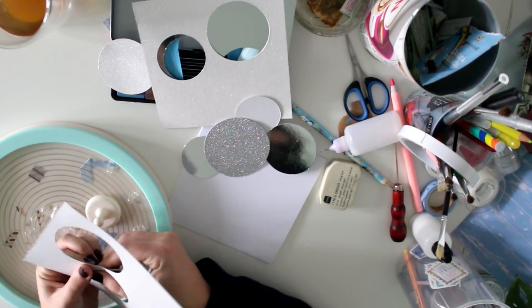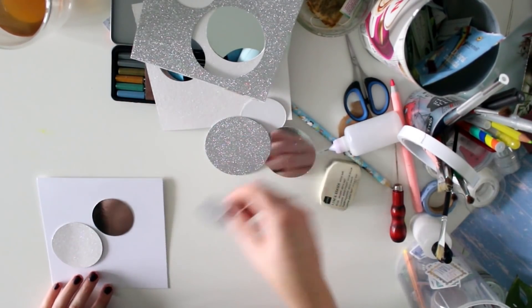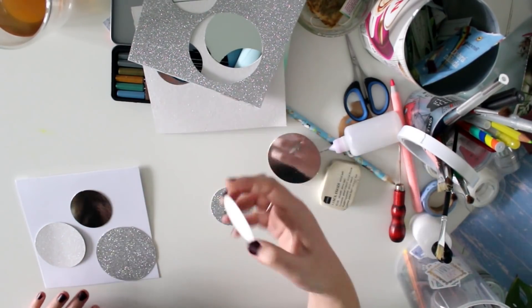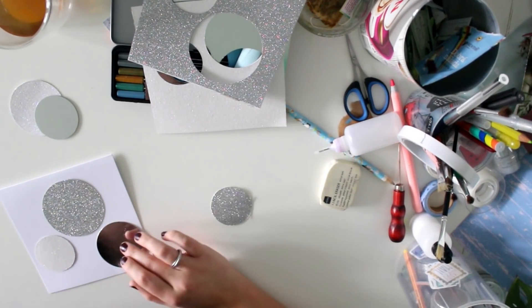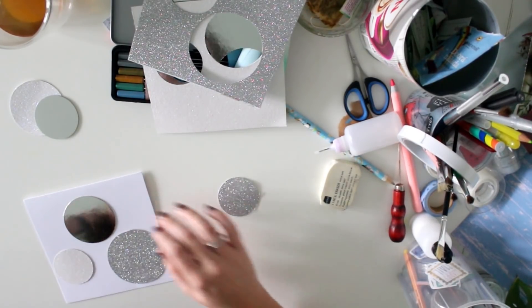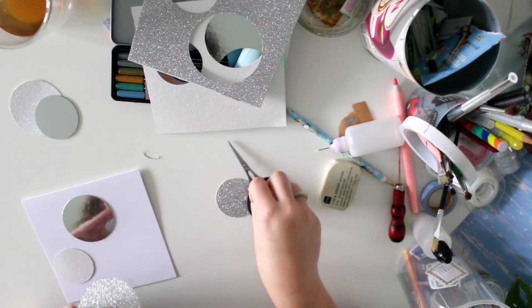I'm actually thinking of making more cards in this style because I quite like how it turned out, and a handmade Christmas card is kind of cool. I got a blank square card from Action again and I'm just moving the circles around to see which setup I like most.